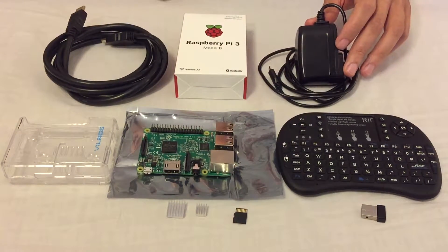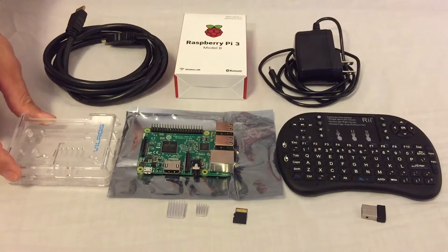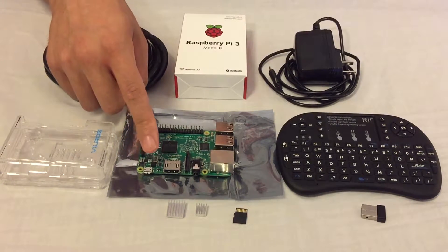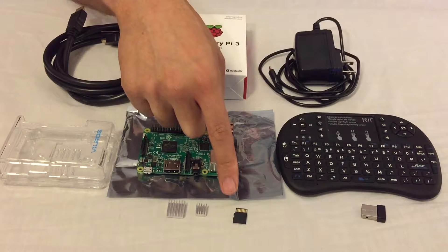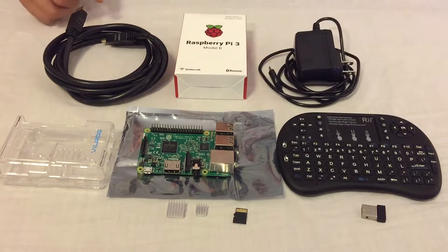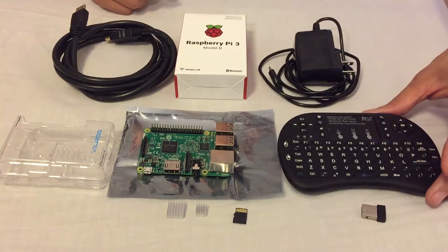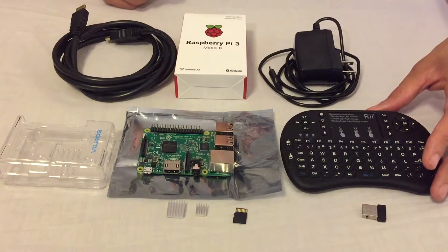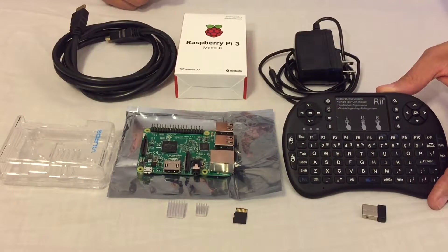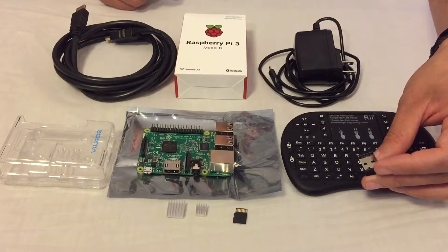You're gonna need your 5-volt power adapter to power up the device. You're gonna need your enclosure to protect the board itself. Your heat sink to keep it running cool. An SD card, at least a minimum size of 8 gigabytes, to load the NOOBS software. Your HDMI cable. And you're gonna need something to control the device, so you can use a wireless keyboard or mouse. In this case I'm gonna use the wireless keyboard — it has a touchpad built-in. Here's the dongle for it, and I can insert this into one of the USB ports.